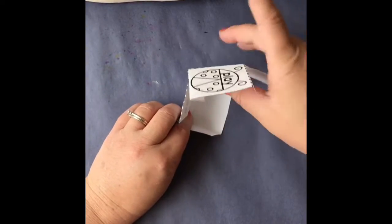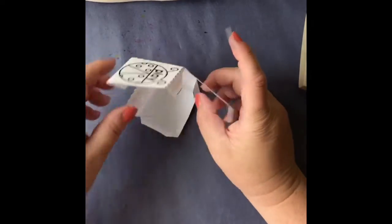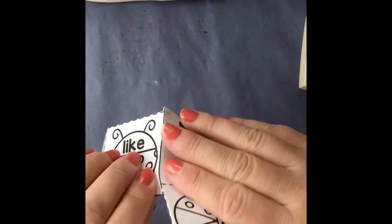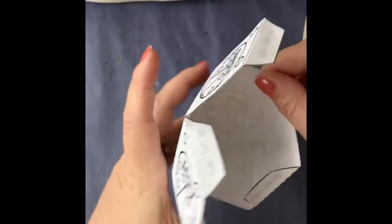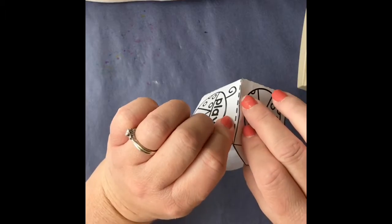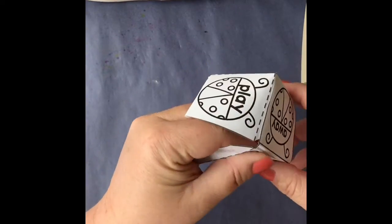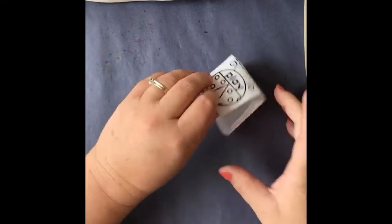Put the sides together — you put the tape on the tab underneath it and then fold the side down on top of it, so it starts to come together to form a cube. You can do glue too, but sometimes glue is just a little messier. The last one is kind of tricky to do both at the same time.